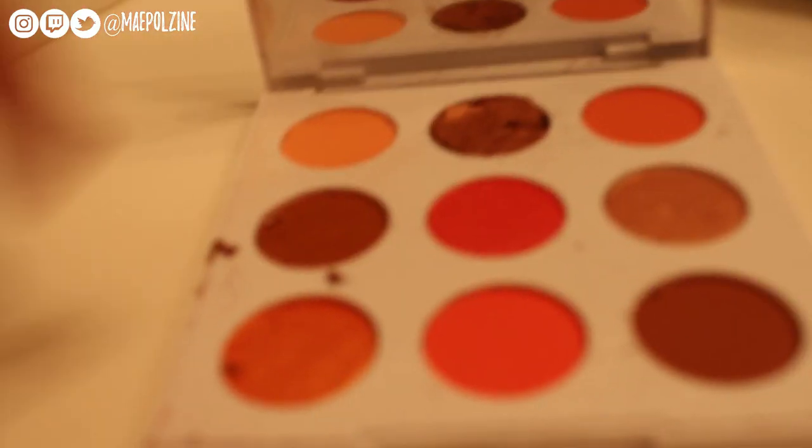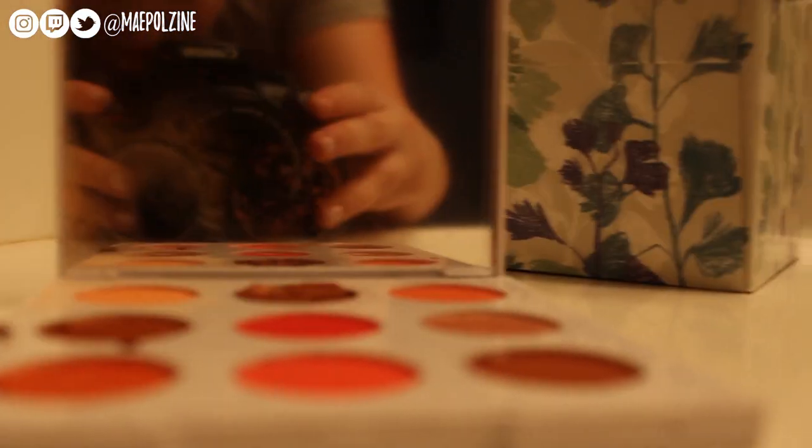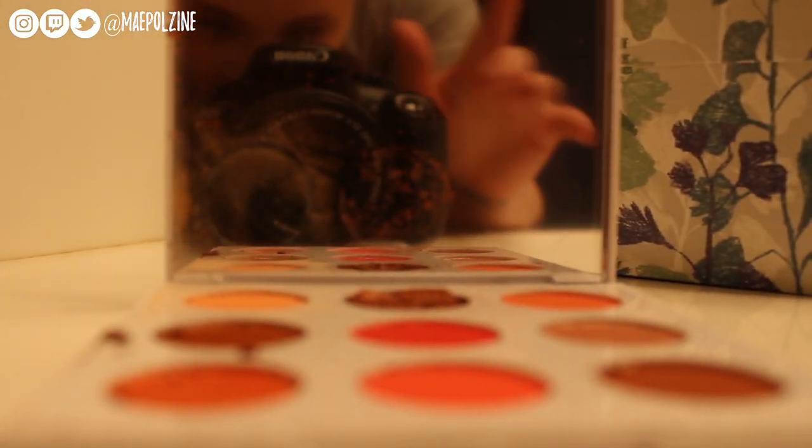Now for the Sol palette — again, that shadow is completely busted, so I'm going to need to clean up the palette and repress it. Let's go through these swatches.